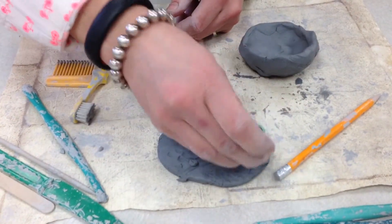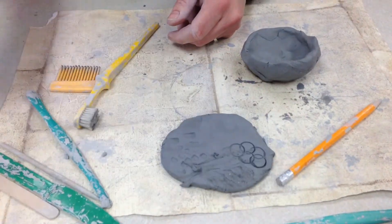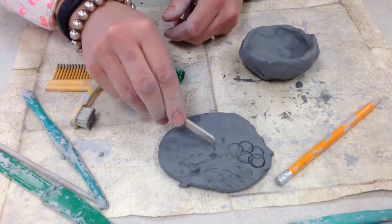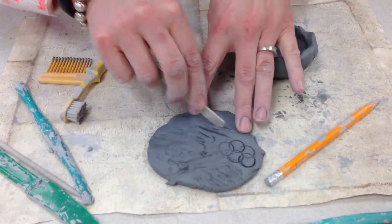The marker caps make some nice circles. Popsicle sticks — try pressing them, and you can also draw with them.